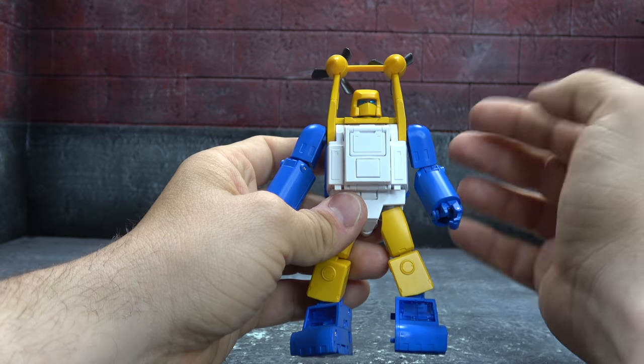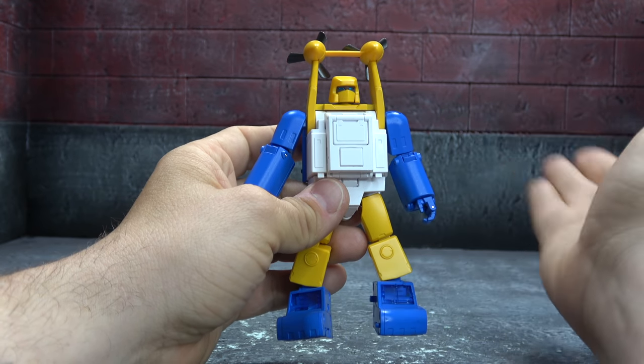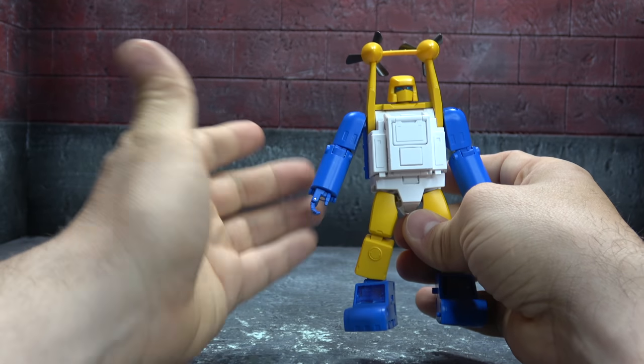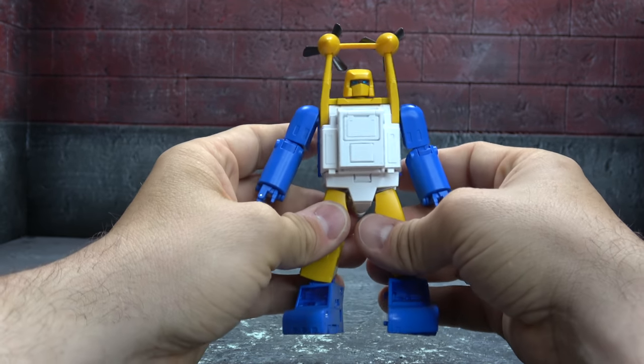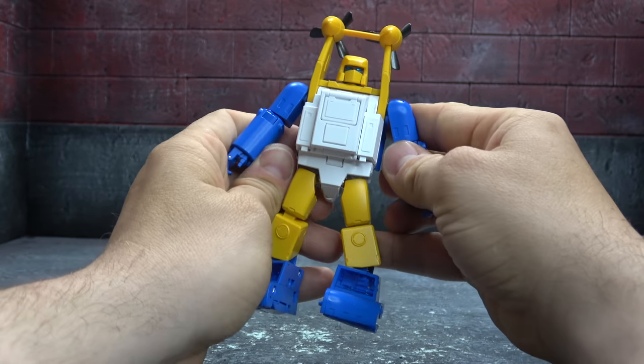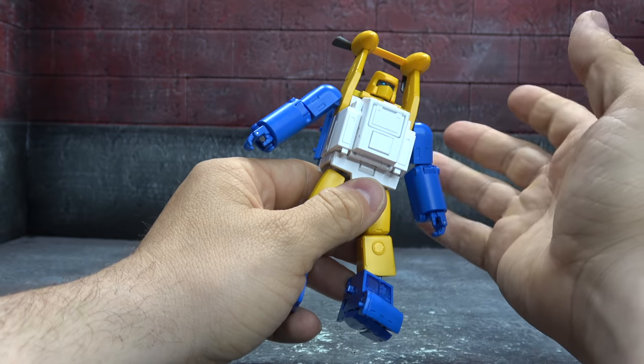There are very limited sculpted details throughout, trying to stay true to the toon aesthetic, which I am adamantly against. You can do both in my opinion — Fans Toys has done both for a long period of time. I wish they would give me a little bit more sculpted detail, but it is what it is.